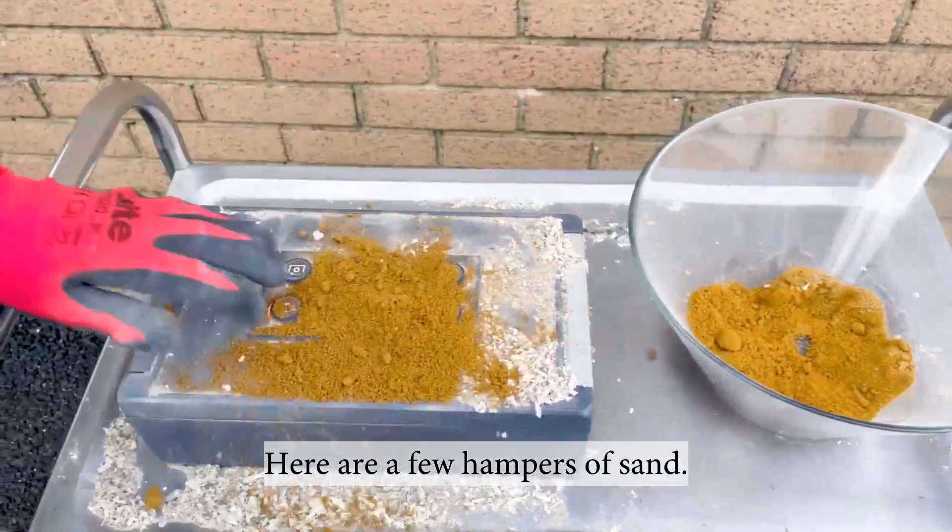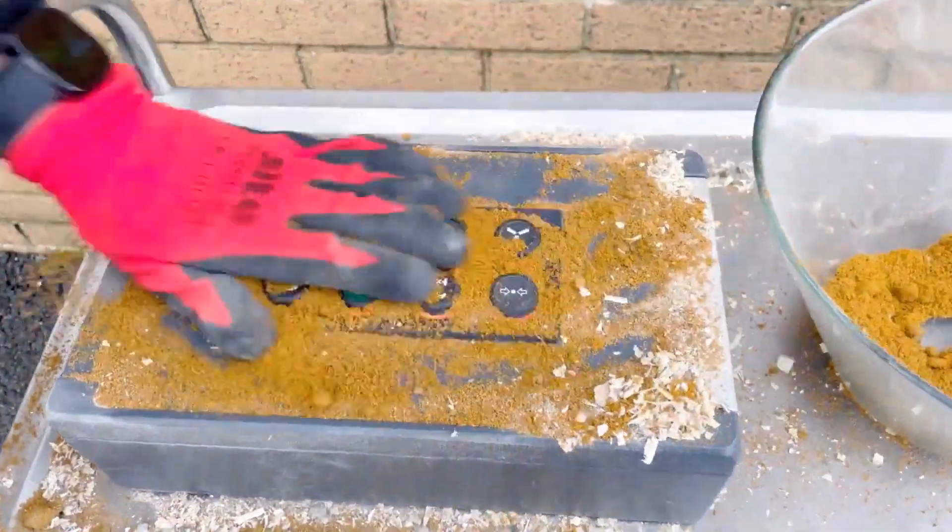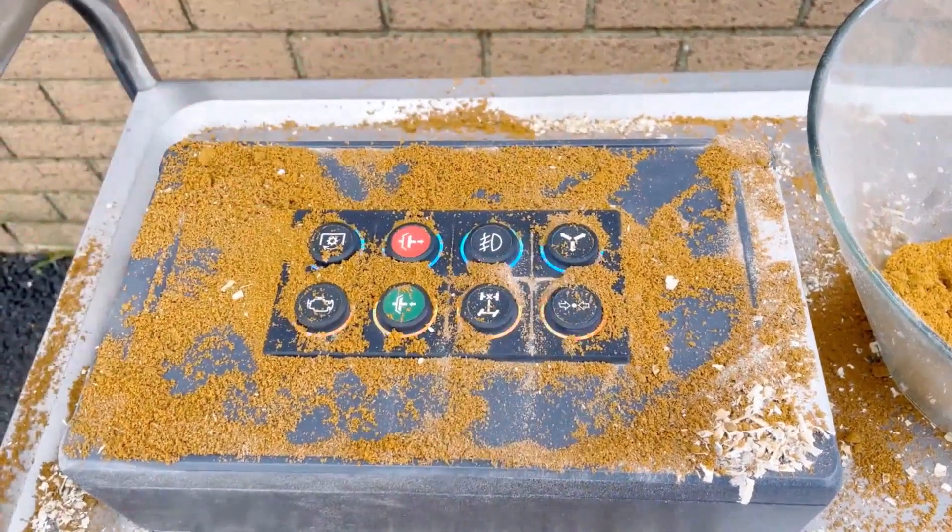Here are a few handfuls of sand. Still looking good.